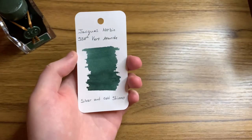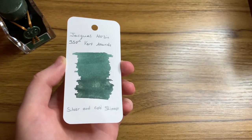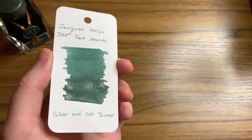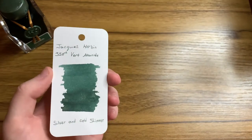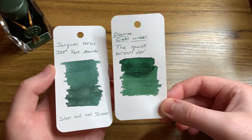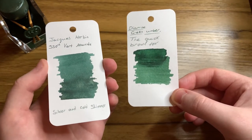So here is the ink first off on a sample card. You can see it's a really nice dark green ink with a kind of grey undertone to it as well. The silver and gold shimmer shows up quite subtly - it makes it look more like a champagne gold. Here it is compared to another green ink, Diamine's Green Umber, which is a similar kind of ink. It's slightly more green; this has a more muted green tone to it.